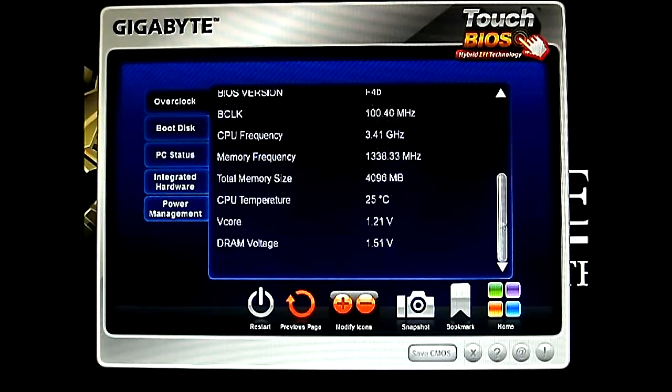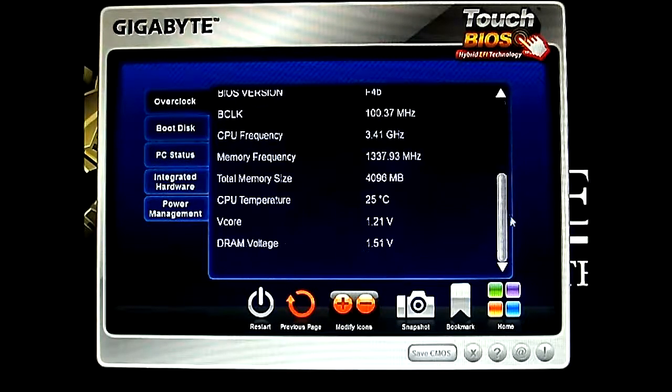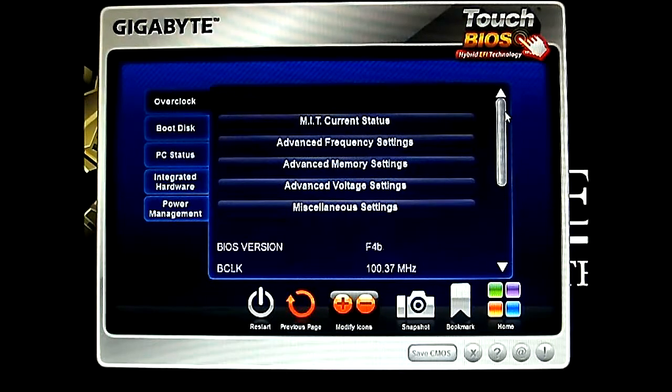Now I encountered a bug in this Touch BIOS software. Currently if I click on the PC Status option here, it will hang the program. But fortunately, since even though you're adjusting BIOS options, it won't crash your system. If you do encounter this issue, just close that program and just run it again.